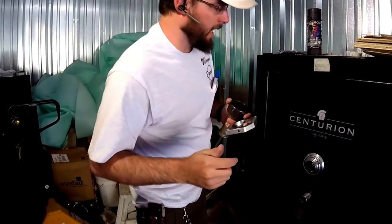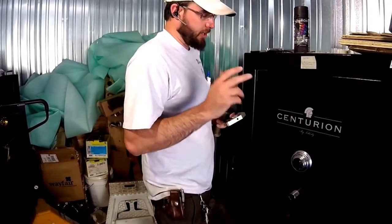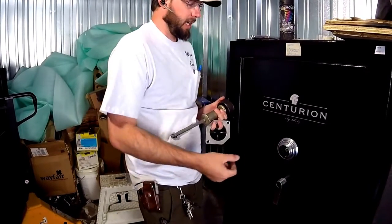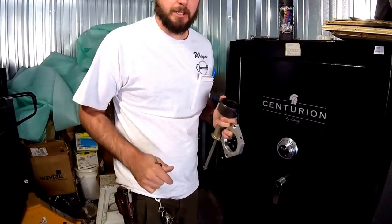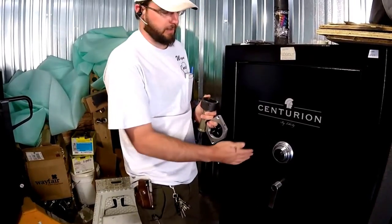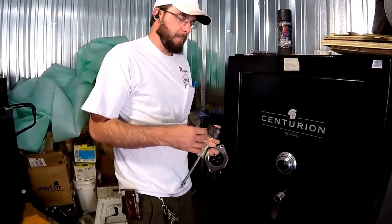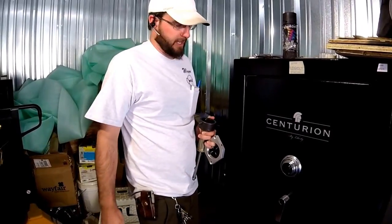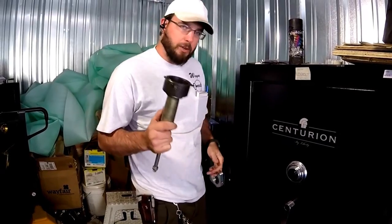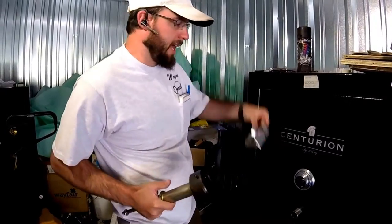There are a couple of advantages to that. Number one, it's going to look more professional. You're going to be making less noise while you're in a business or a home. And two, you can actually damage parts with a slide hammer-type puller — the spindle can break, the dial can be damaged, and the lock itself could be damaged. Also, most high security safes are going to have some kind of glass feature inside as a security measure, and any kind of shocking force gives you the ability to accidentally set off that glass re-locker in the safe. If you do that, it's going to cause a major headache and make your job take a lot longer. So if we can remove the shock force and pull the dial cleanly and smoothly, that is going to help things out.